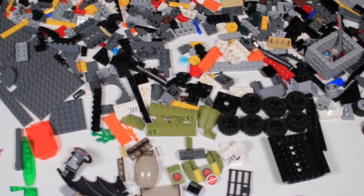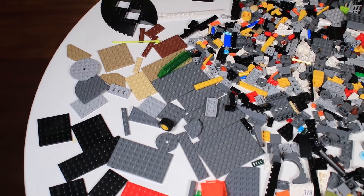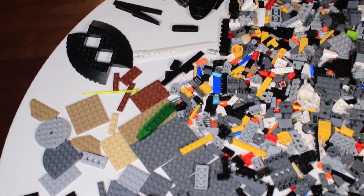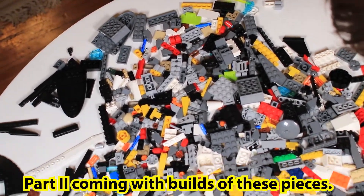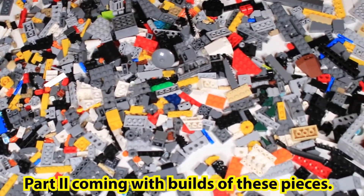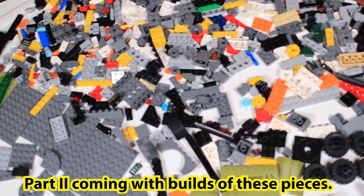Overall there are some cool parts — a lot of wheels, some kind of baseplate pieces, larger gray ones which are good for modulars. Anyone that follows the channel will see that we've done that.